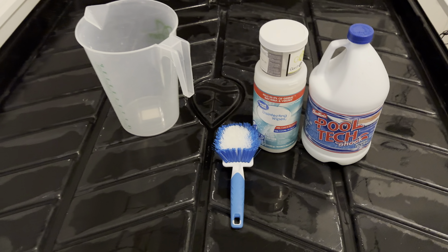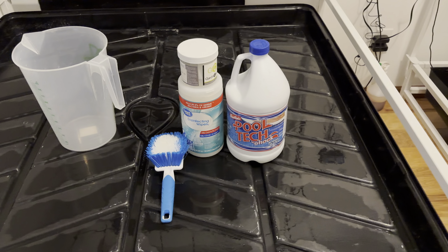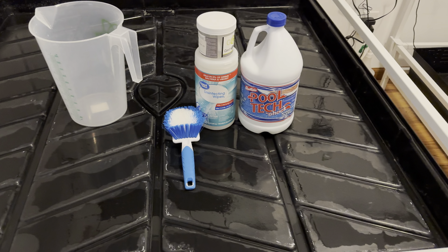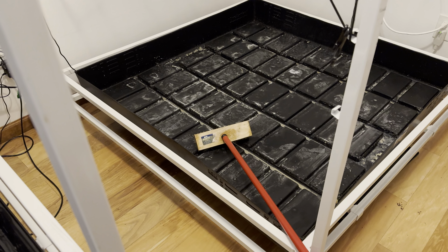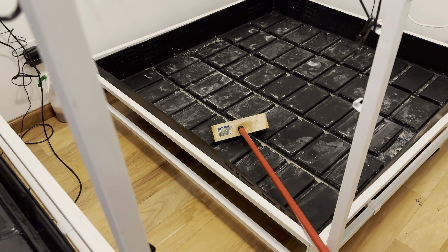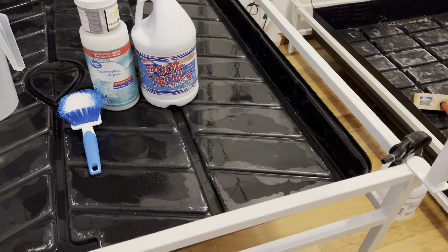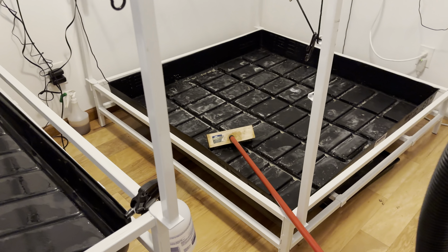I also wipe everything down with disinfecting wipes. I scrub all of my trays multiple times with the bleach or pool shock solution, then rinse thoroughly with hot water — I use hot water the whole time. I've been scrubbing this one and I'll scrub it even more; these will start to look pretty new. This one's almost done.